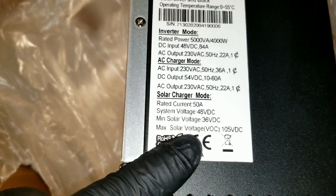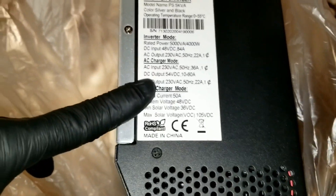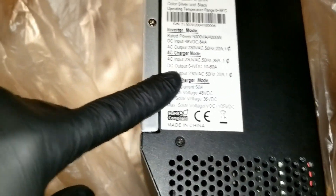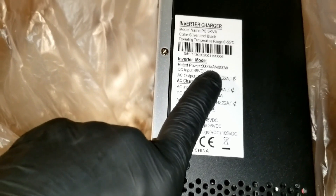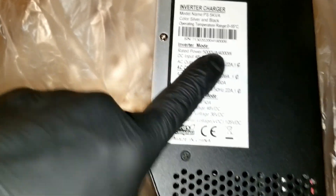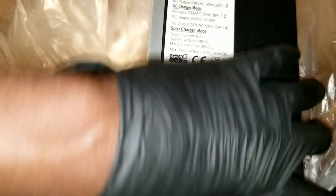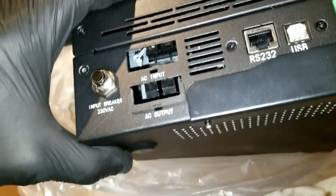We have to power it up and see what is there and what is not. We have to run the CD to a computer to see all the other specific specifications, because sometimes the front screen doesn't give you all the options. We have to test it — it's kind of deceiving right now. It says 5,000 watts but that's volt-amp, not watts — the actual power output is 4 kilowatts, which gives me a little concern.